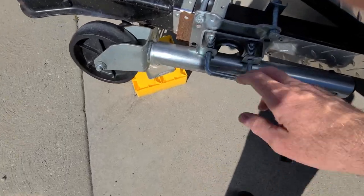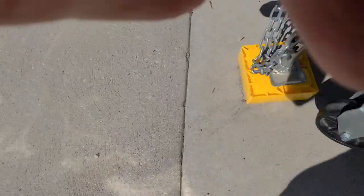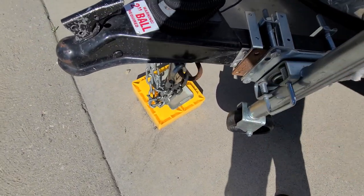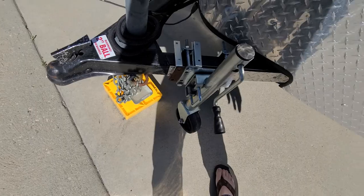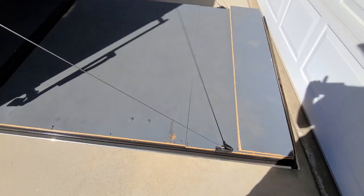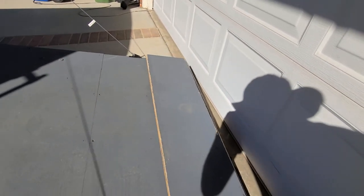It also has a tongue wheel — put this down, rotate that down, and you can move the trailer around pretty easy when it's empty. It's not that heavy at all. The ramp has a dovetail — obviously my garage door is down so it doesn't quite fit and hits the garage door — but that makes loading really easy.